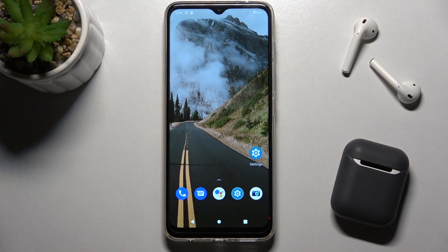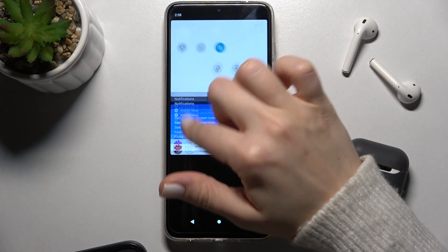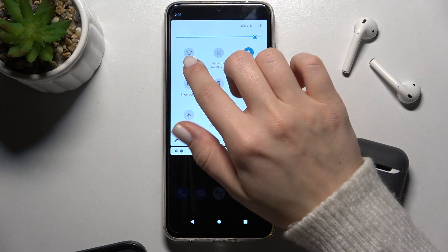Welcome. Today in front of me is the Motorola Moto G50, and I'll show you how to connect to Wi-Fi on this device. First, you should open the notification bar, and right there you'll see the Wi-Fi icon.